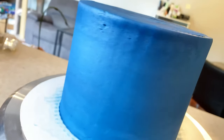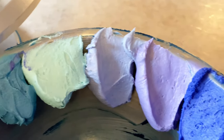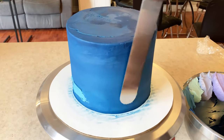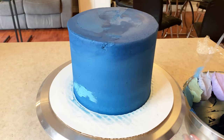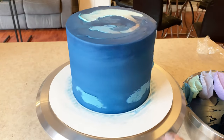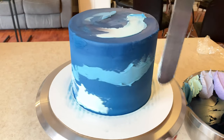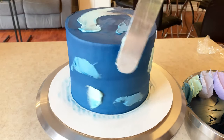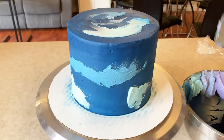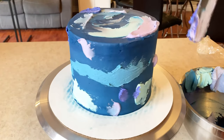The next thing I did was prepare my little color palette by dying small amounts of buttercream into different shades of blue and purple, and then I took my offset spatula and just smudged those colors around on the cake. I wasn't really following any pattern — just doing different colors in different directions on different spots of the cake. I did this step right after masking my cake in the base blue color, and I didn't chill my cake in between because I want the colors to blend really nicely.